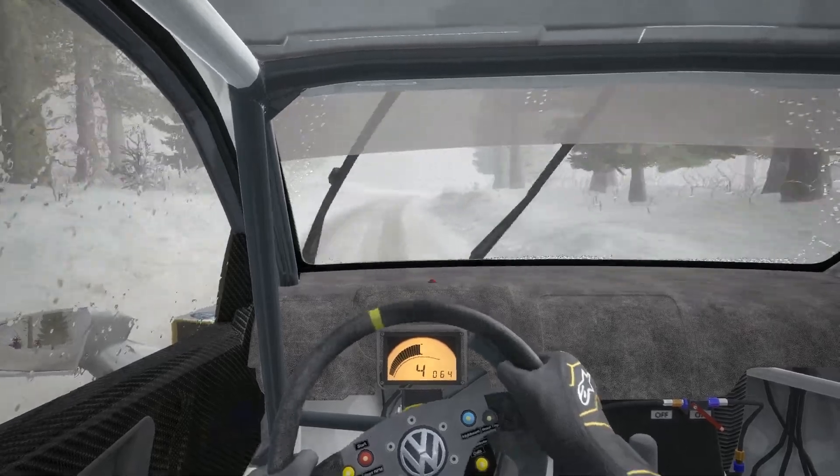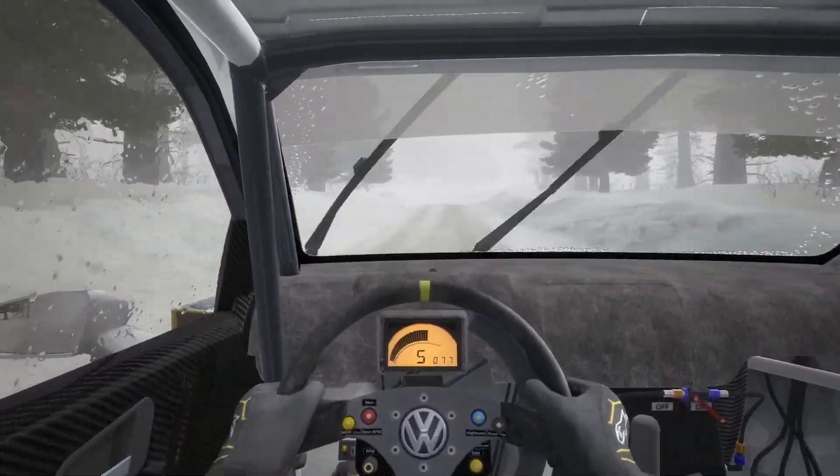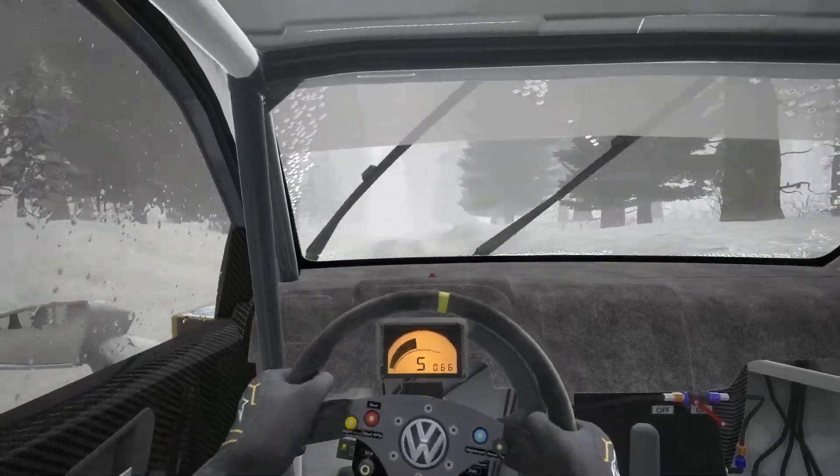Up dip. Right 4 over crest bump, 60 over bumps. Left 5 long continues over crest jump, maybe 40. And left 5.